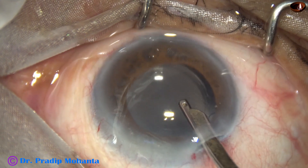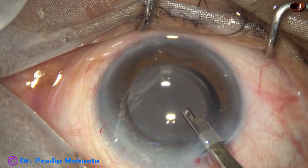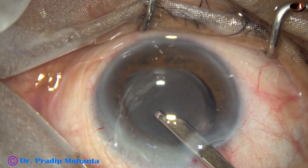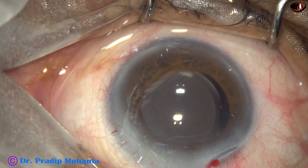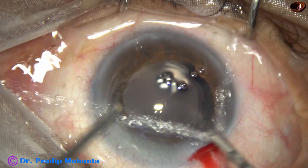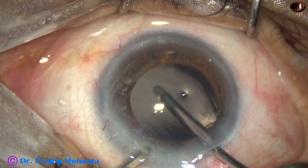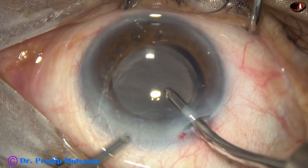I use the Simcoe cannula for irrigation and aspiration for some time, then come out and use the irrigation-aspiration cannula. The aspirating cannula was not used in this particular case.